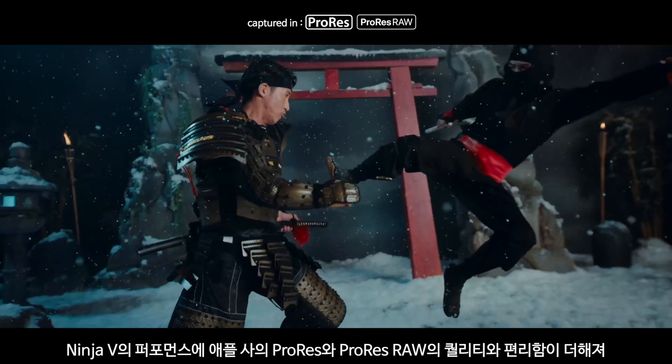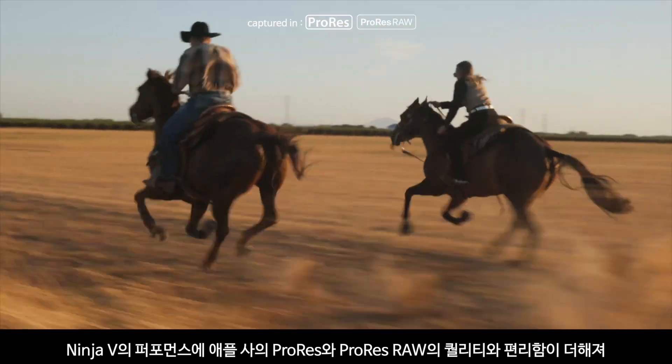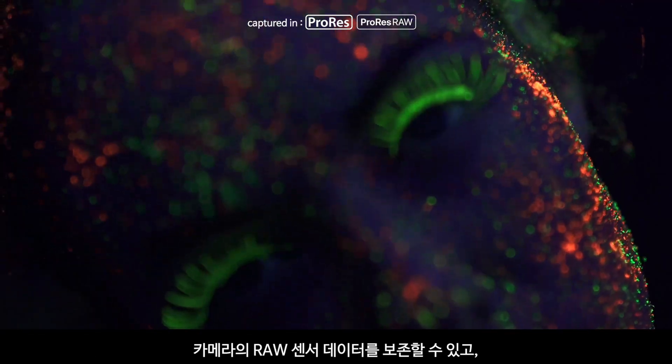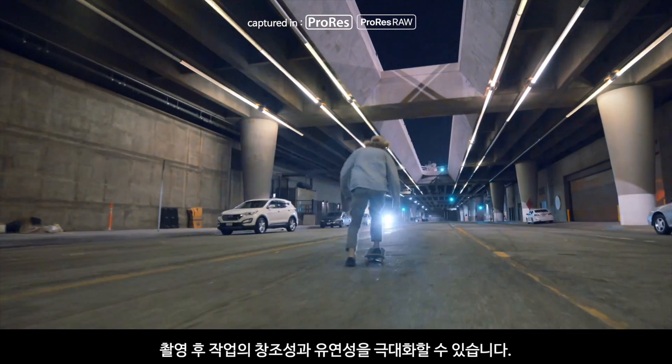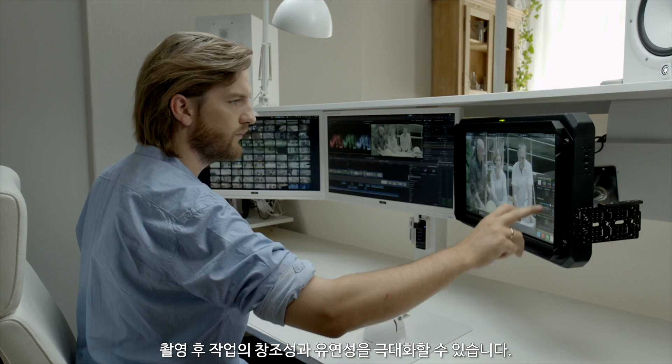Thanks to the added production firepower of Ninja V, you're able to take advantage of the quality and convenience of Apple ProRes and ProRes RAW, which preserves the camera's RAW sensor data, giving you the maximum creative flexibility during post-production.